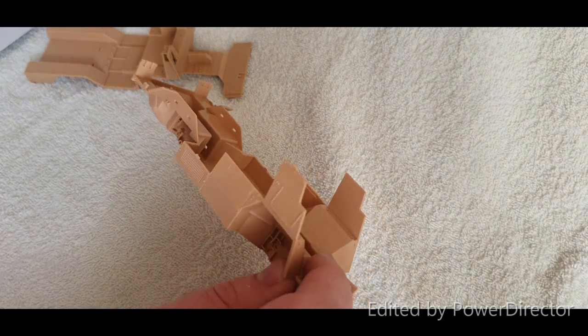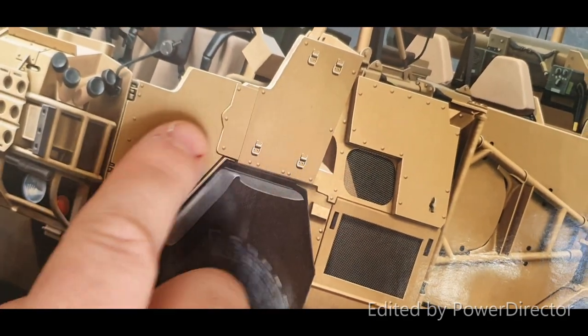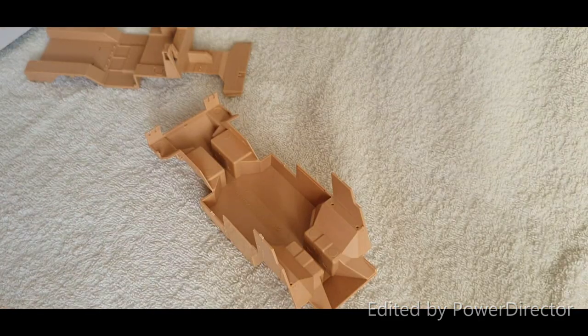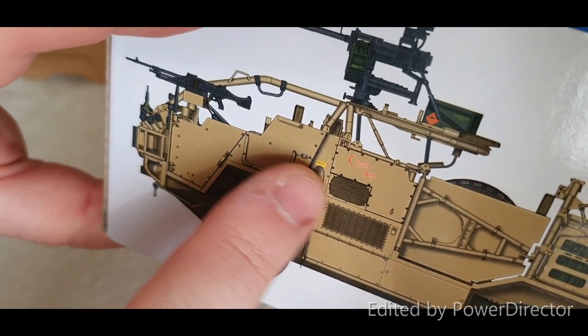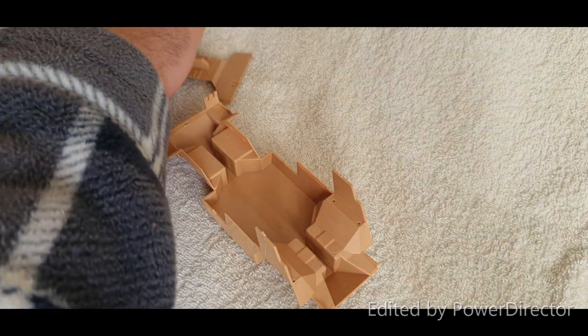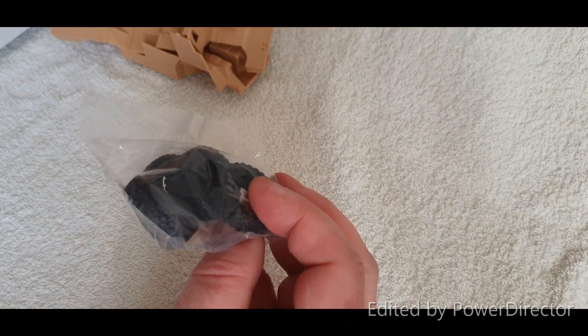Looking at the box art, the netting around the stowage brackets isn't actually modeled — they've got the brackets but haven't put the netting across. That might just be an oversight on their part or they couldn't figure out how to do it. Moving on, we've got four tires still in the bag.